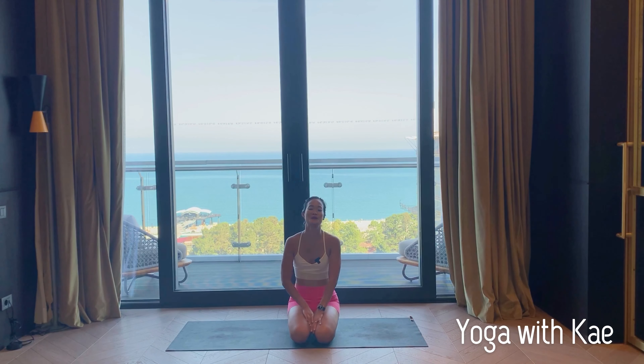Hi yogis, welcome to my channel. My name is Kae Goslin and in this video we will practice a yoga flow for hamstrings flexibility. I don't have any props today, but if you have blocks you can set them aside on your mat and I will guide you during the practice.